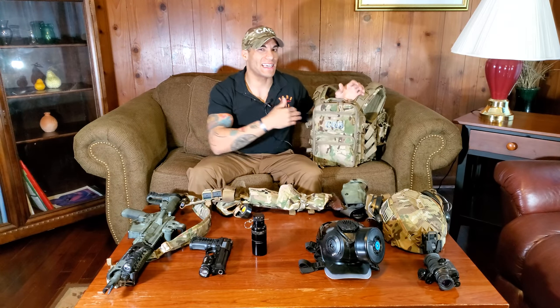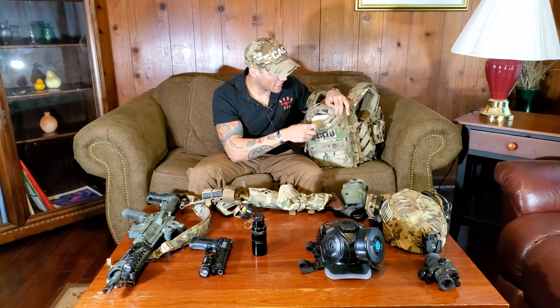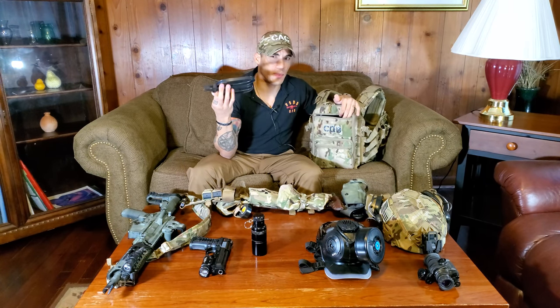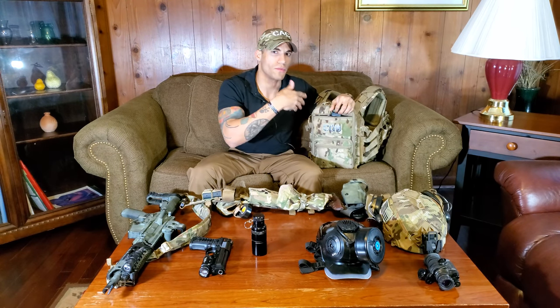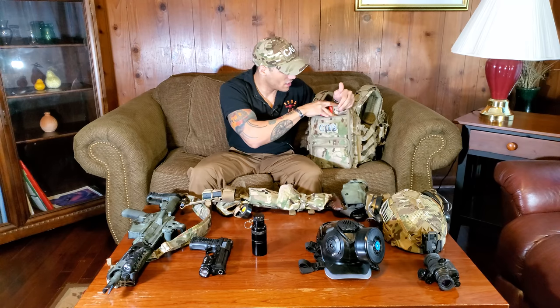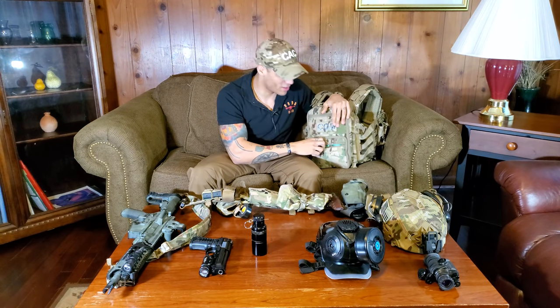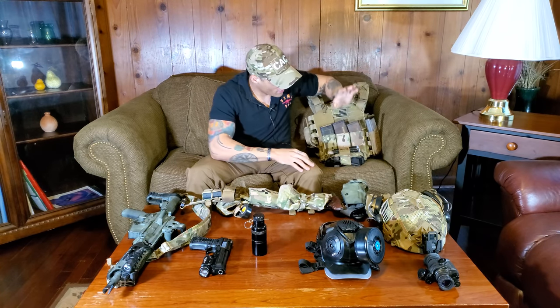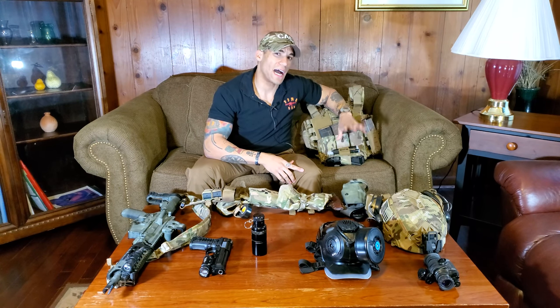In the backpack I have flex-cuffs for occupants, extra chem lights for marking things, and wire cutters for getting through chain-link fences or small locks. I can't necessarily reach in there easily even with long arms, but it's nice to have for bigger operations.